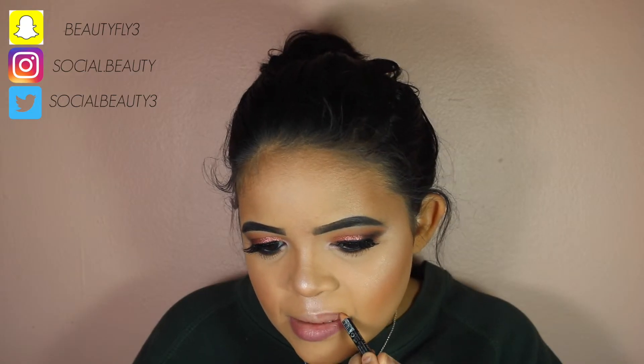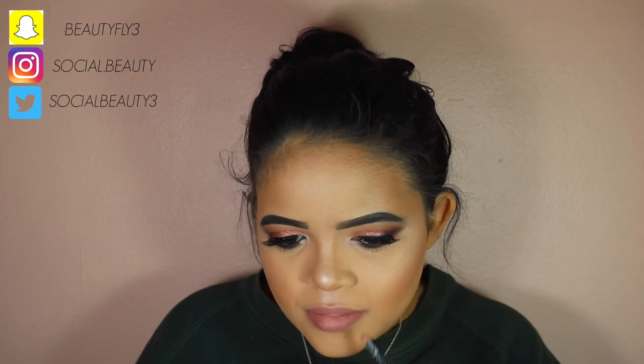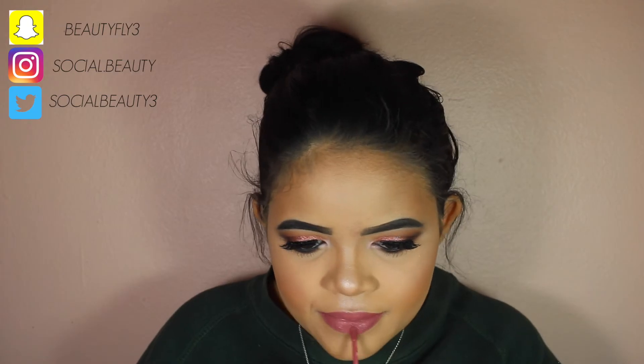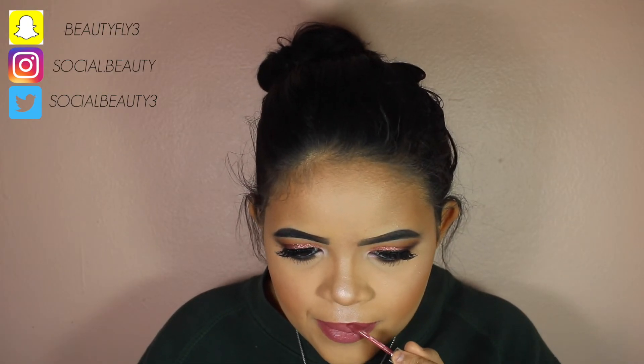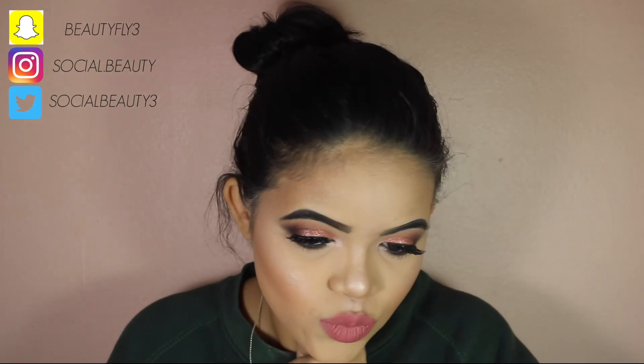Now I'm using NYX natural lip liner to line my lips, giving them more definition and a very slight overlining — not that much. And I'm going to top it off with Kylie Cosmetics Angel liquid lipstick. It's a really nice color for everyday, a nice pinky shade. It is a really nice feminine look. Don't forget to subscribe to my channel, give me a big thumbs up, and share with your friends. I really appreciate your support — and please let's ignore my hair in this video. Thank you so much for watching, I love you guys — see you in my next video!